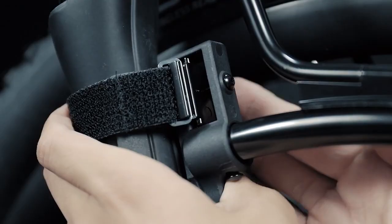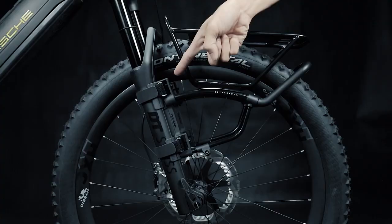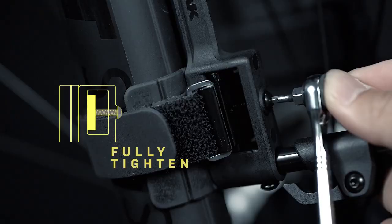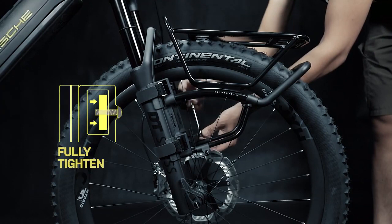Next, take the other side of the mounting strap and route it around the front fork leg again. After the four mounting straps are secured, use a 2.5 mm Allen key to tighten the four mounting bolts to secure the tensioning straps. Finally, fix the rack width by retightening the six bolts on the rack.